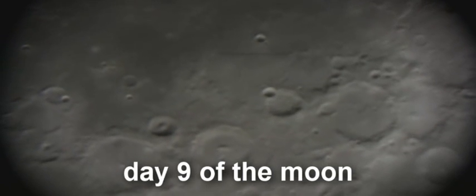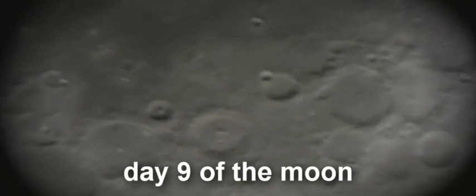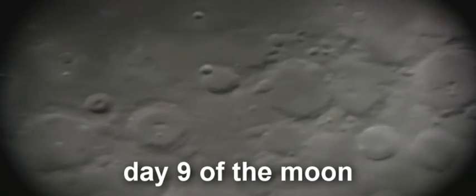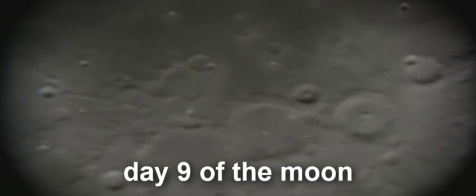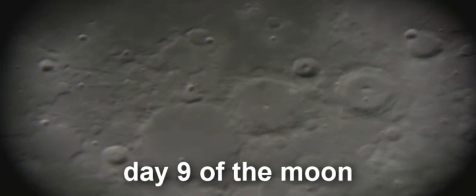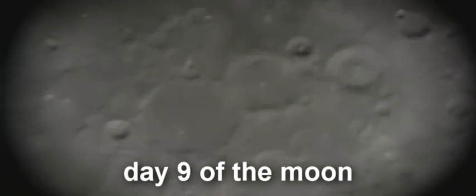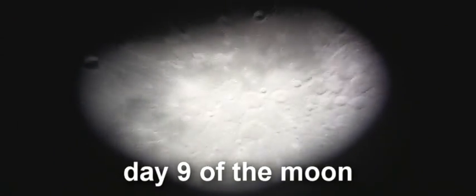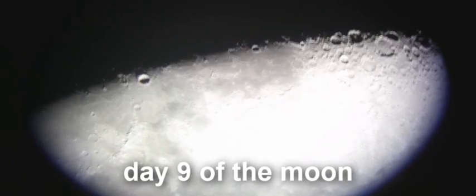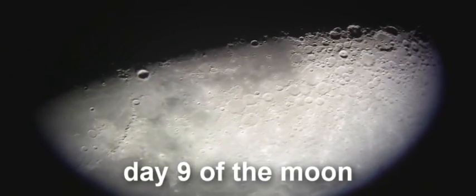And then just off to the side we have these very characteristic three craters, almost in the middle of the moon. Three craters, one sort of merging onto the next. Now if I zoom out you'll see what I mean — it's these three really fairly dominant craters in the middle of the moon.